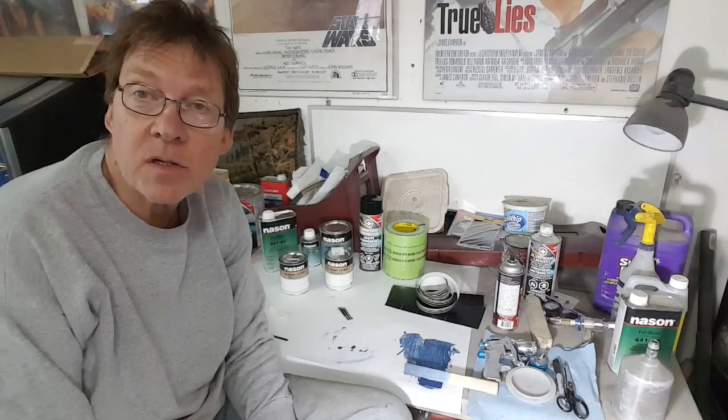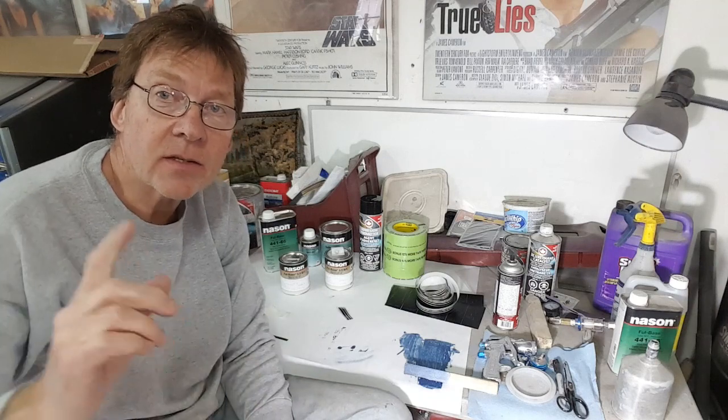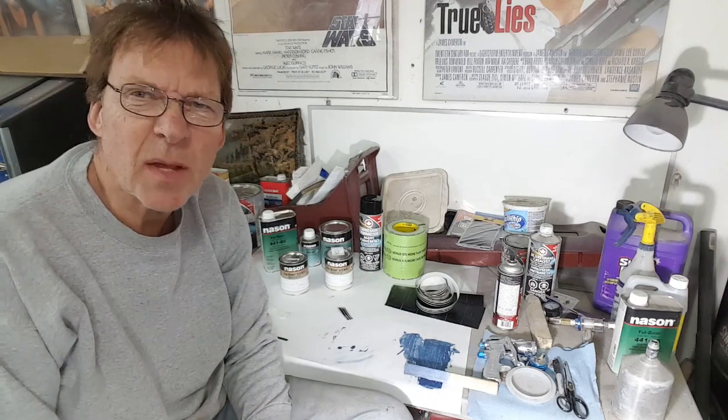Good afternoon and welcome to the shop. It is Saturday, May the 1st. Next Sunday is May the 9th, Mother's Day, so keep that in mind.